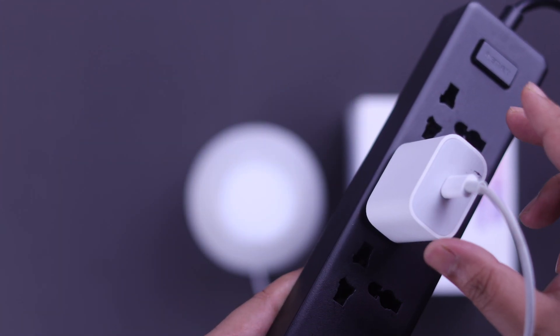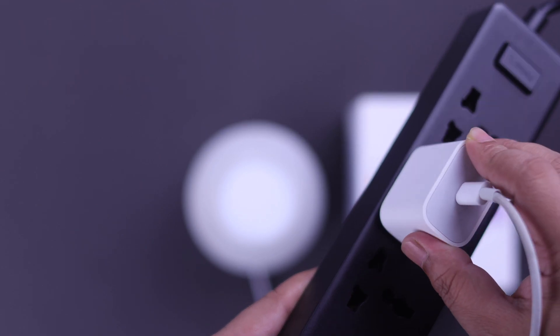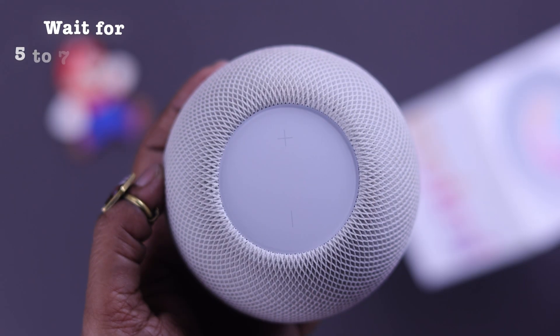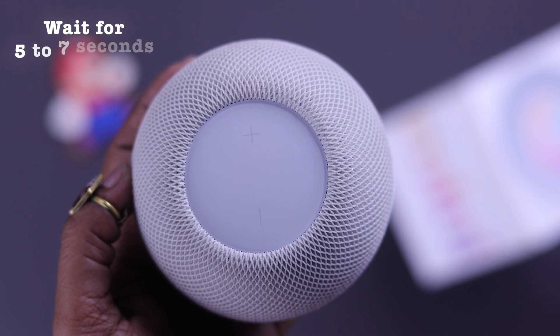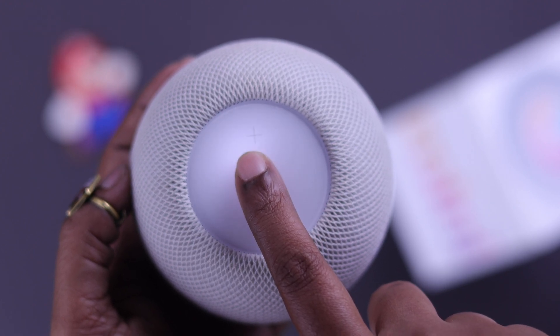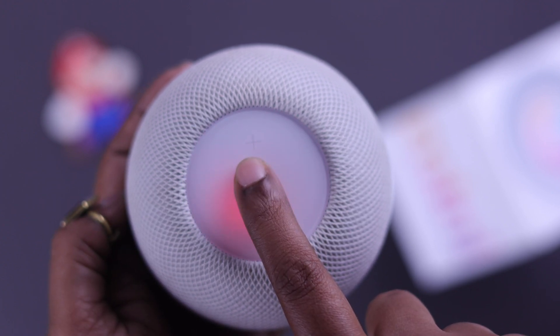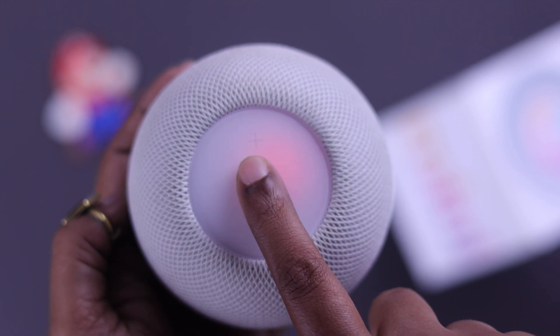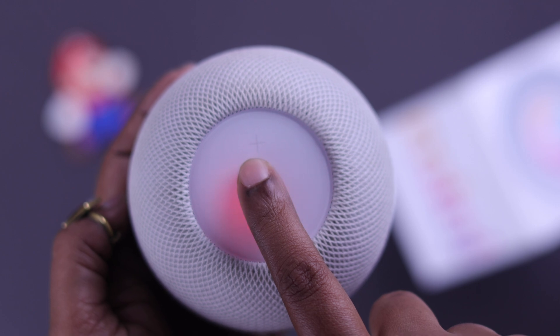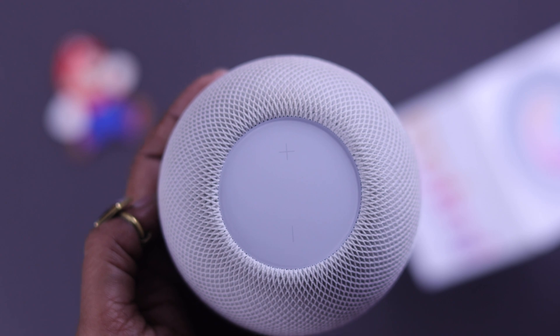To reset, first unplug your HomePod mini from the power source. Wait around 10 seconds, then plug it back in. After plugging it in, wait about 5 to 7 seconds, then touch and hold the top of your HomePod. Keep pressing through the spinning white and red light. When you hear Siri's voice prompt, your HomePod is about to reset — keep pressing until you hear 3 beeps, then release.